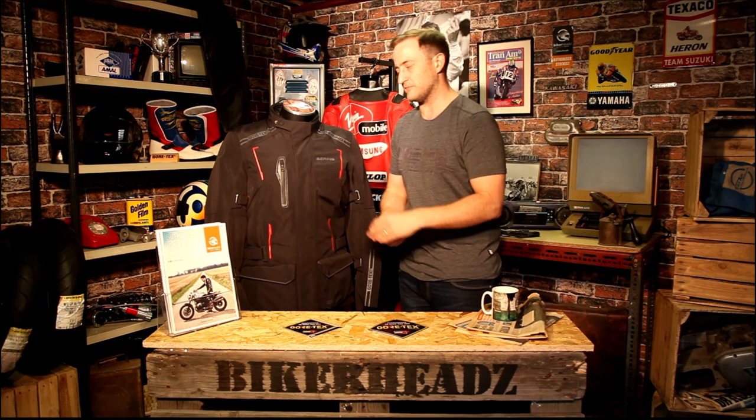The next jacket is a step up — the Bering Yukon, also new for 2019. This is the first jacket in the Bering range at the top of their tree with a Gore-Tex laminated membrane. Gore-Tex is a very important phrase in this industry — it isn't just a brand name, it means something. When you're buying a Gore-Tex product, you're buying into the quality control that goes behind Gore-Tex first and foremost.